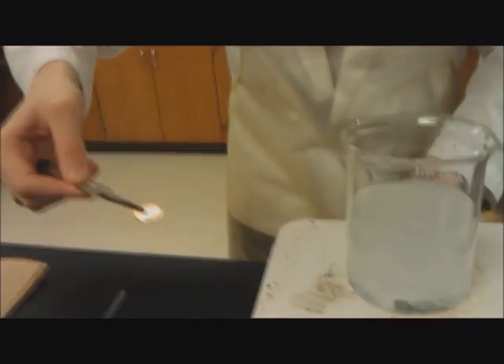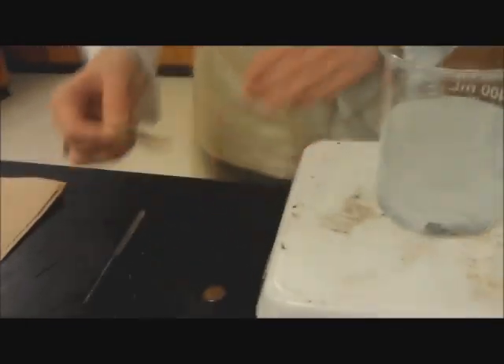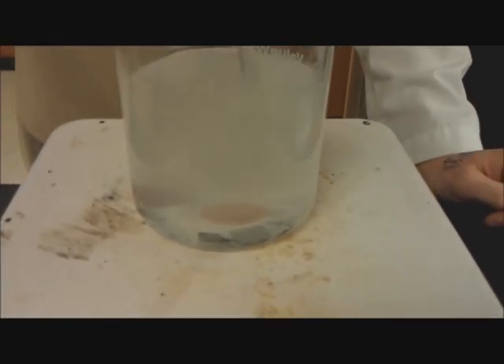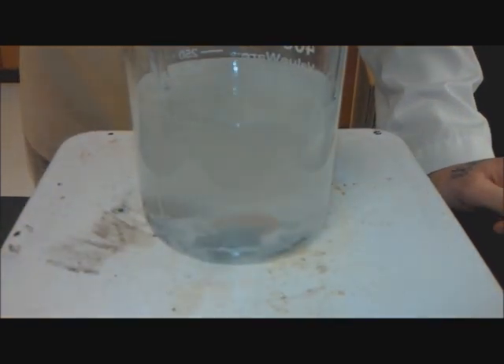We're also using one pre-1982 and one post-1982 penny to see if there's any difference with the different compositions of pennies. There we go — it's starting to get a little bit clearer. I'm just going to move the zinc over so it's actually contacting the pennies for sure.